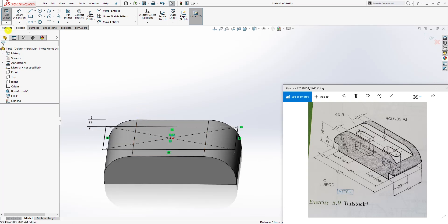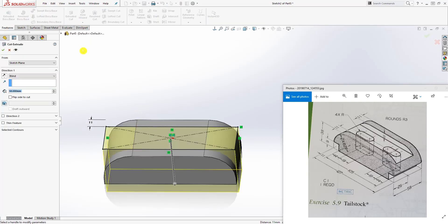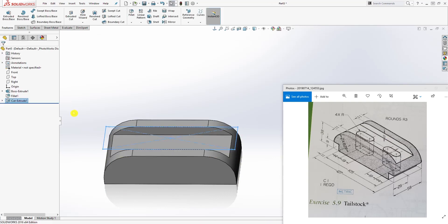Now we can come to Feature Extrude Cut and the distance is going to be 11. Click OK.